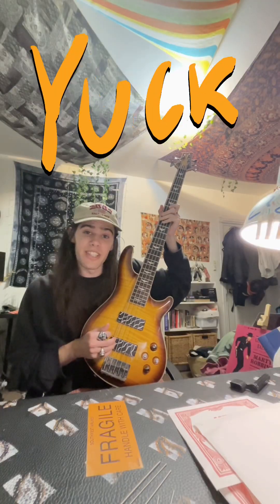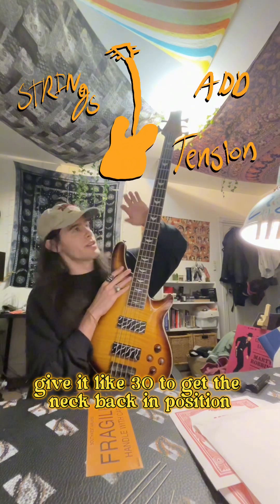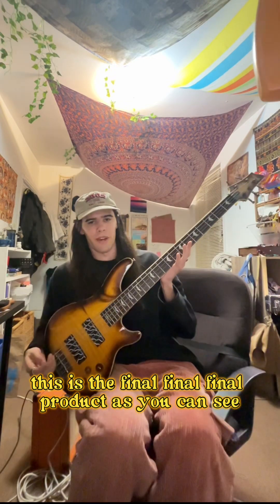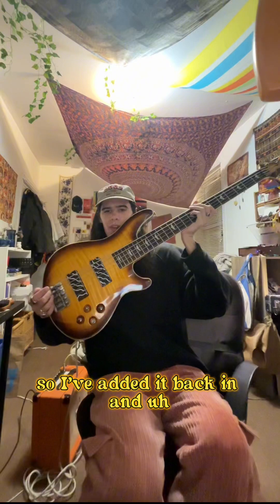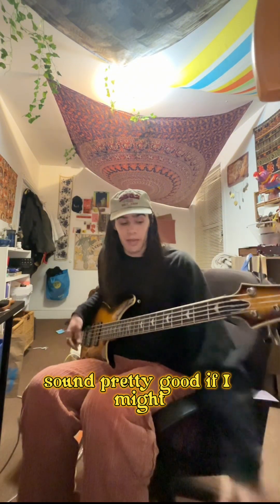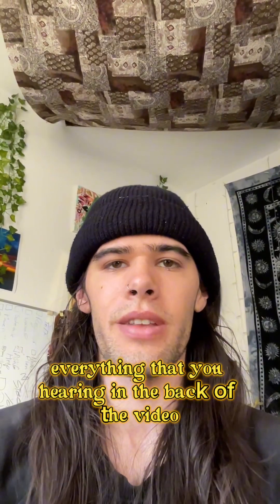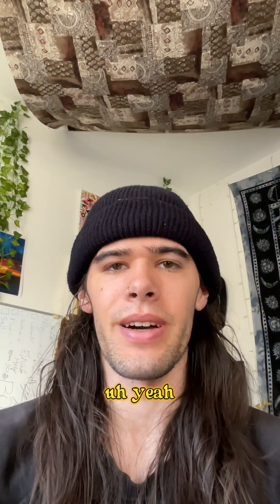Sounds kind of rough right now — we had to give it about 30 minutes to let the neck get back in position. Now that everything is all said and done, this is the final product. We found another one of the knobs, so I've added it back in. New bass string sound — sounds pretty good. I do need to get a new 9-volt for my bass, but everything you're hearing in the back of the video is me playing music with it.